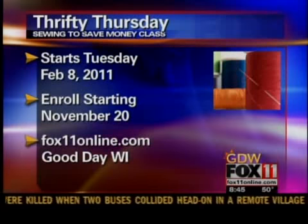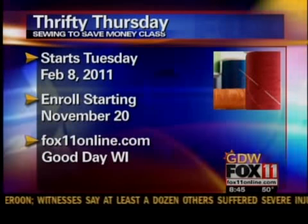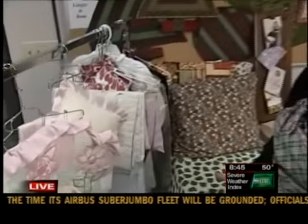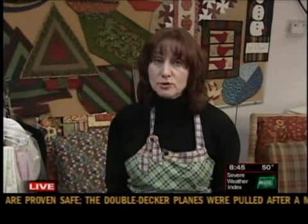You don't have to have skills already. You just need a sewing machine — dust it off — and take the class to learn the basic skills. If they don't have a machine and want to see if they like it, they can sign up for a class. We have a lot of machines here at Fox Valley Technical College that they could use, or they can bring their own. Information on how to sign up is available at Fox11online.com — click on Good Day Wisconsin.